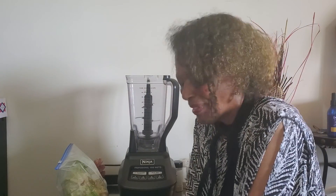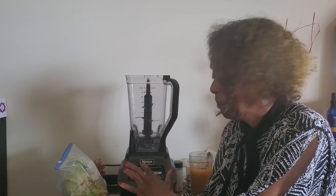Hello beautiful souls, this is Dr. Destiny and today I am back with another video because I'm going to show you a little bit of pulsating as well as blending.